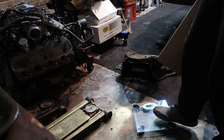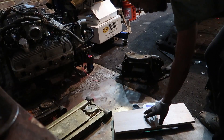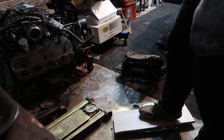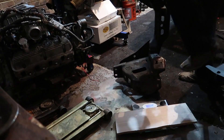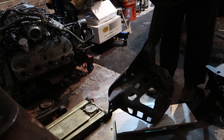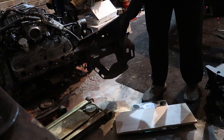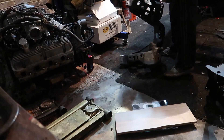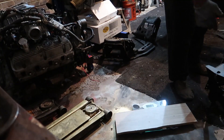We've got our trusty scale out. I'm using this plank of wood to keep from damaging the glass scale - the plank weighs two pounds, not enough to register on its own, but it will pick up two pounds once we add weight. First off, we're going to throw the stock k-member on the scale. The stock k-member stripped down weighs in at 45 pounds, subtracting the two pounds for the plank of wood.